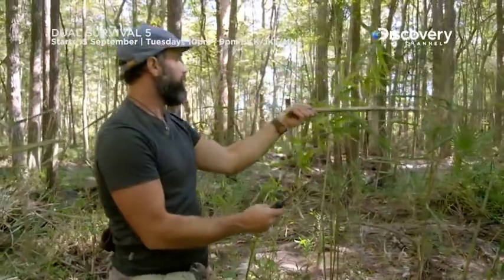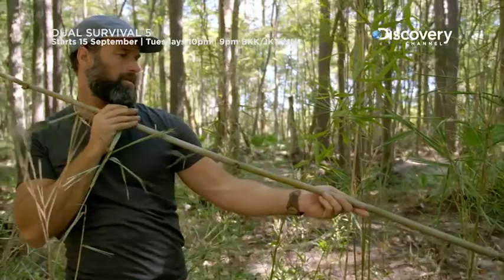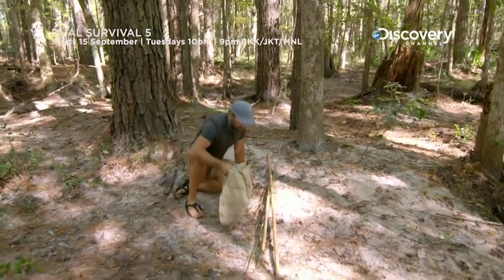We're out here in the southeast, and this is a place where a lot of Native American tribes used the blowgun. Now that I've got the materials they used, I feel like I might as well go ahead and give it a shot.